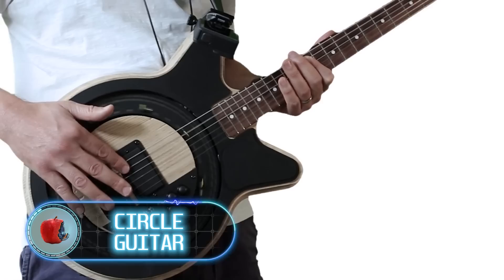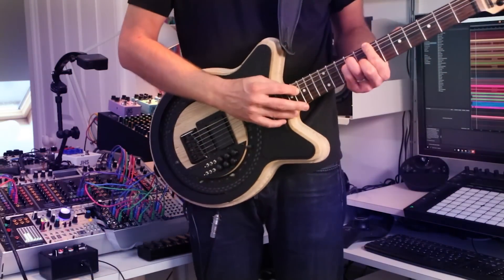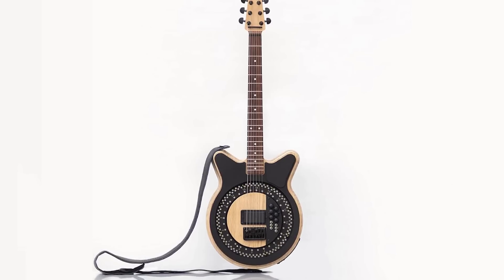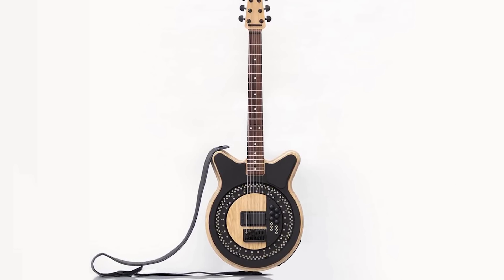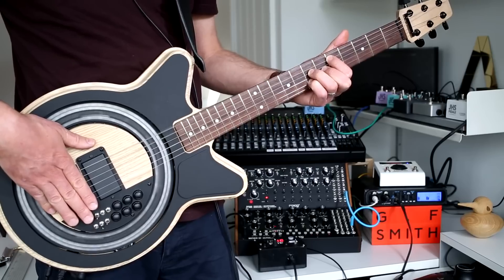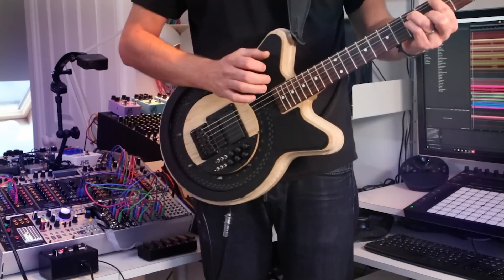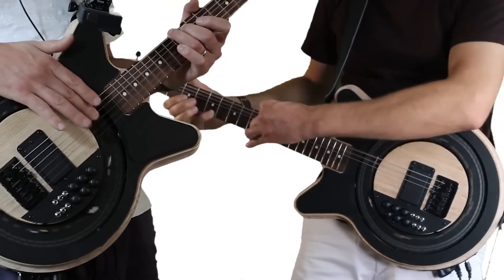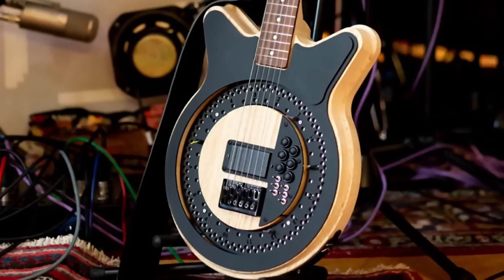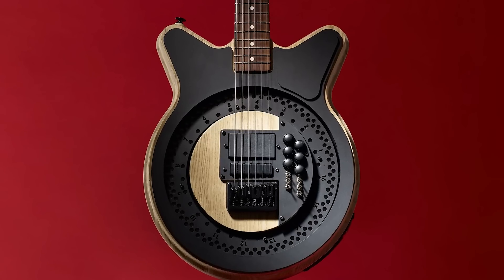Circle guitar: London-based designer Anthony Dickens has unveiled an innovative concept called the Circle Guitar. It features a built-in mechanical disc that rotates underneath the strings, generating sounds and rhythms impossible to achieve with a regular electric guitar. The disc has 128 holes for picks that strike the strings as it rotates. Players can program the circle using picks of five different colors to adjust the striking strength, and the sound of each string can be individually amplified, recorded, and processed.